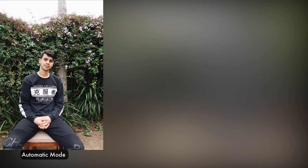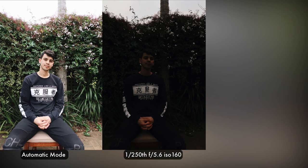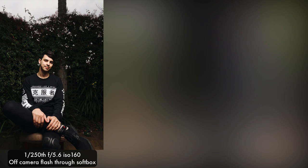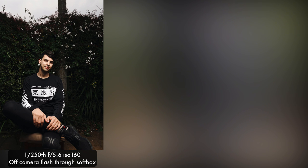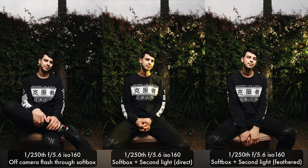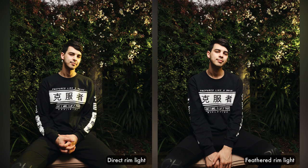So here's the automatic image straight from the camera, then the manual settings with no flash, and the third is the on-camera flash of the G7X Mark II — just to show you what the camera gives you usually. With the first flash through the softbox it's very flattering, nice soft wrapping light. The second image adds the direct rim flash, and the third is the feathered second light — only the edge of the light beam, much more subtle. Here's a comparison of the direct rim light and the feathered rim. I think the feathered one is much more interesting as it shows the photographer has much more control of the light. I'd be interested to know which image you prefer — leave a comment below.